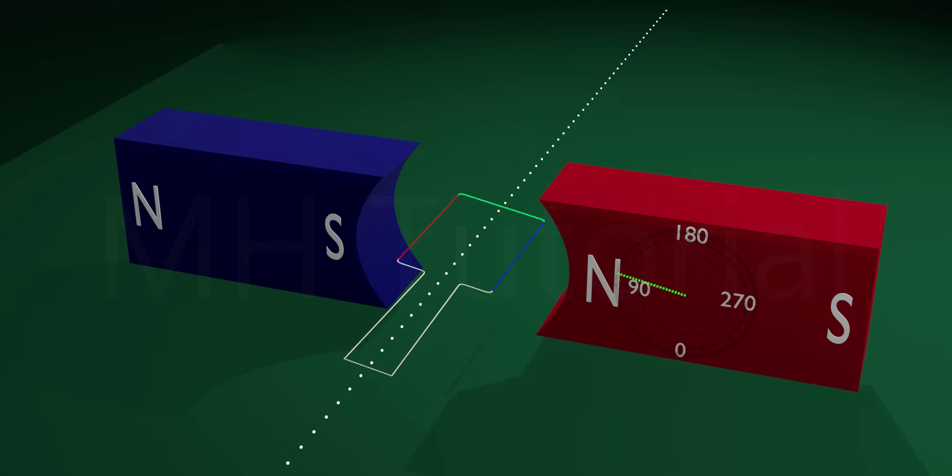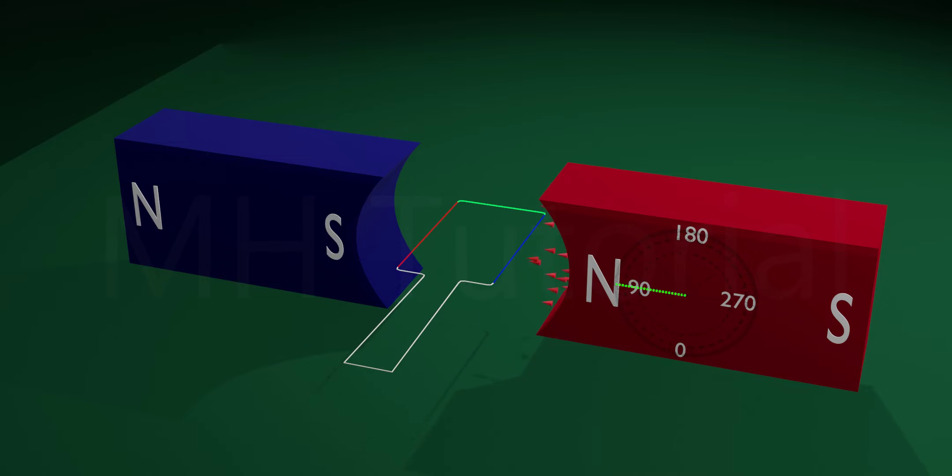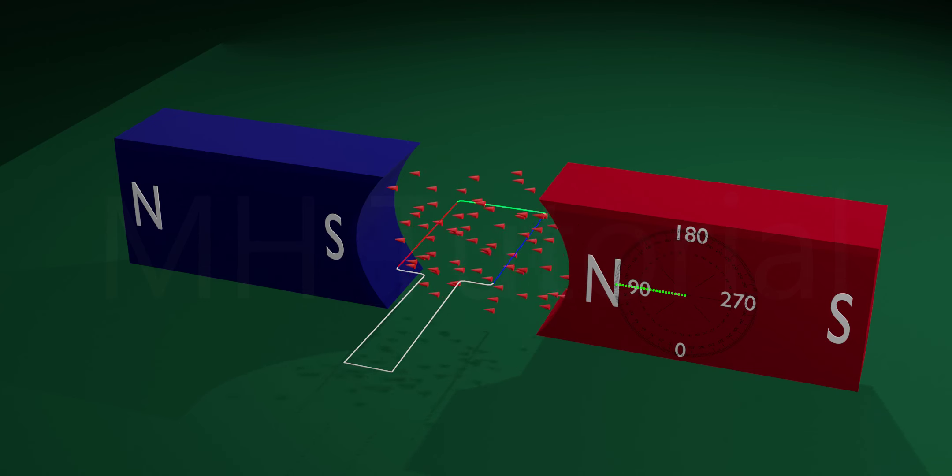The armature can rotate about an axis inside the magnets. The magnetic field is always pointed from the north pole to the south pole. These particles are showing you the direction of the magnetic field.